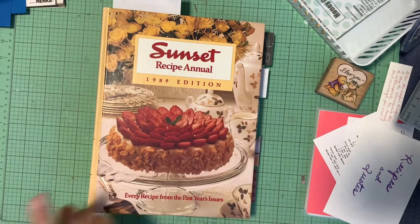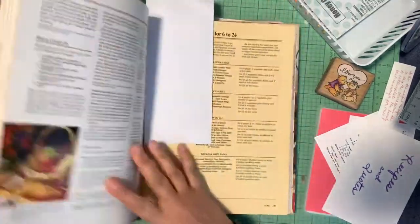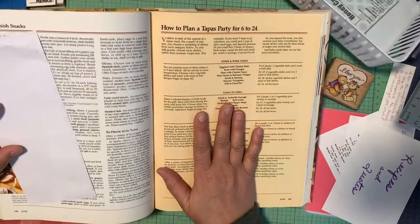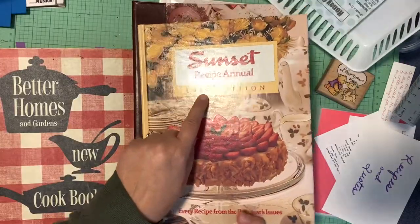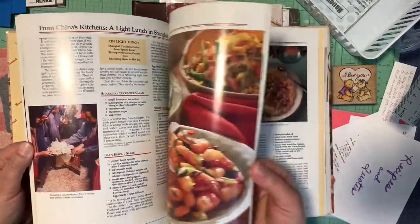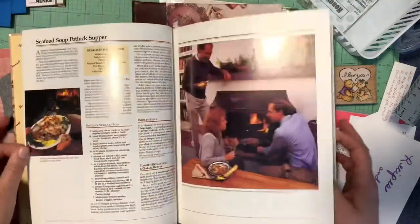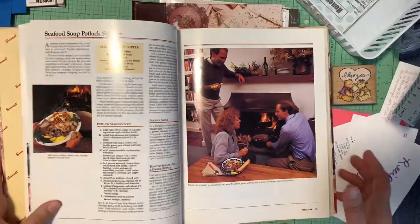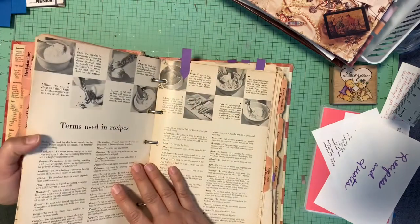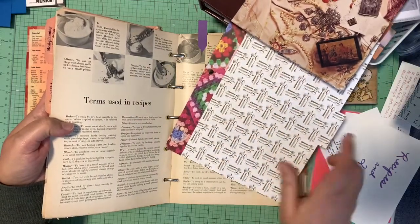I also picked up an old cookbook and I have some of my old cookbooks I'm going to print stuff from. The Sunset book — this is a 1989 edition — has some really fun things, like how to plan a tapas party for six to twenty-four. It's a little dated but has cool pictures, and for any blank spaces I might add some pictures in. Then there's this cookbook that was my mother's, and I've earmarked some pages — like 'terms used in recipes' — to maybe put on the fronts of the dividers.